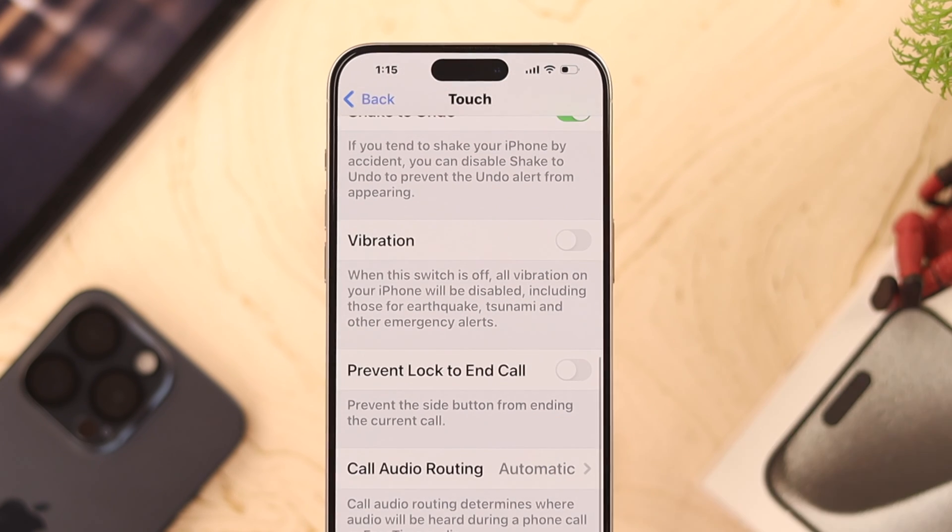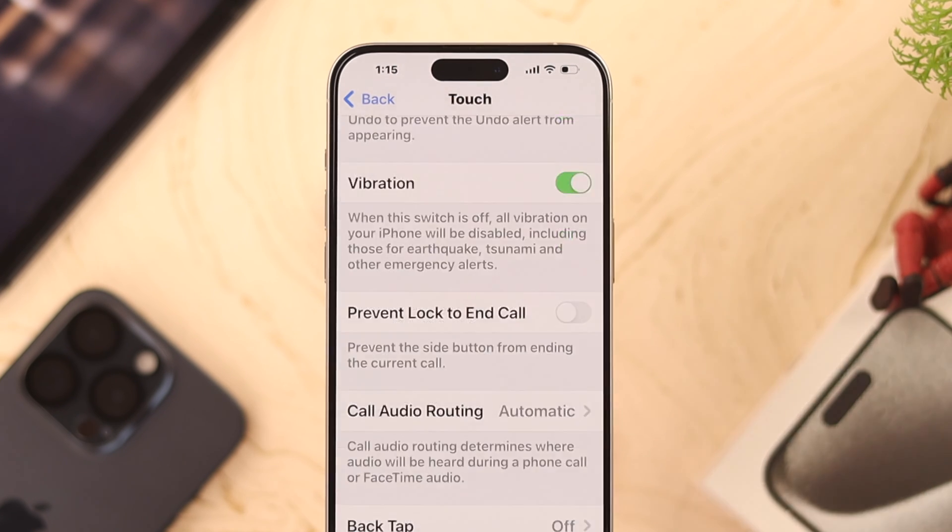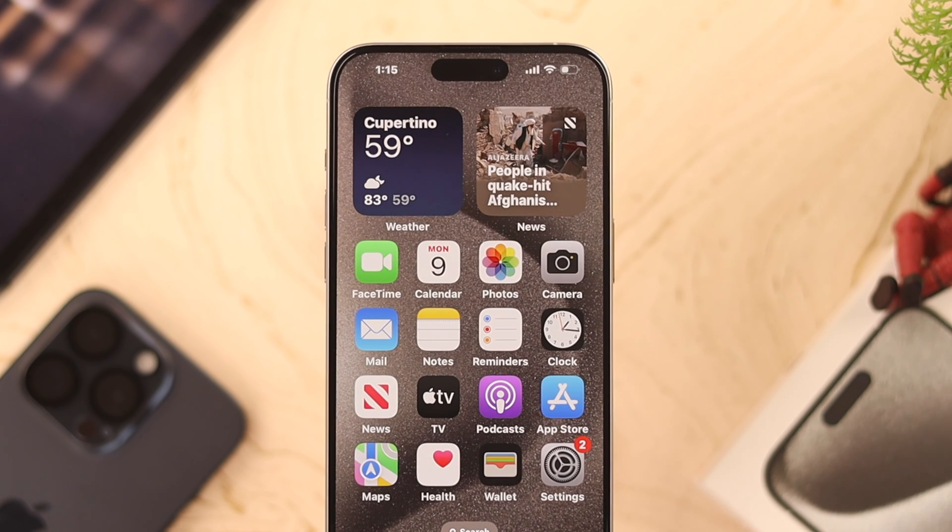As you can see, ours is turned off. If vibration is turned off here, all vibration features on your iPhone will be disabled. Simply enable that, and your iPhone will vibrate on incoming calls, alerting you in any situation.